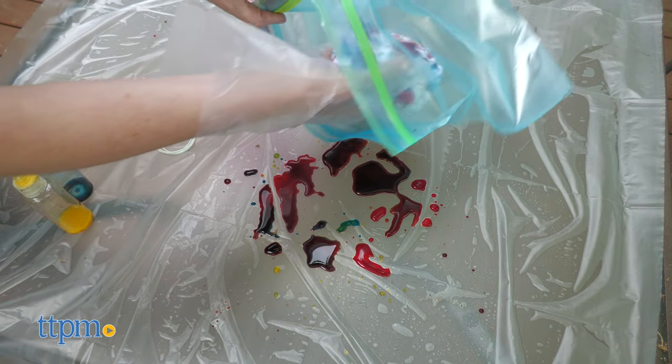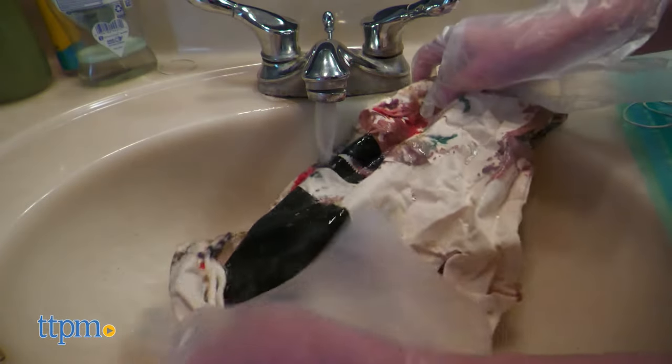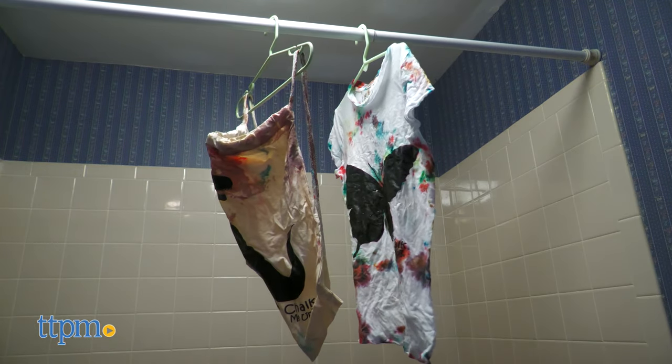Place your finished shirt or bag in a plastic bag to sit overnight, then you can remove the rubber bands the next day and wash the shirt or bag under cold water until the water runs clear. Let the shirt or bag dry fully before using.